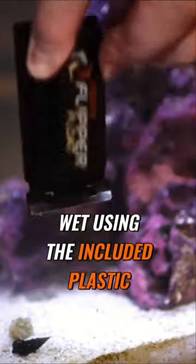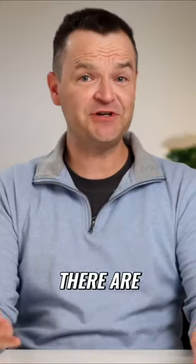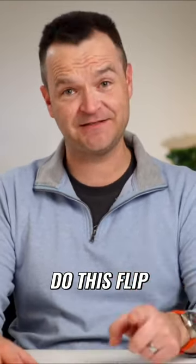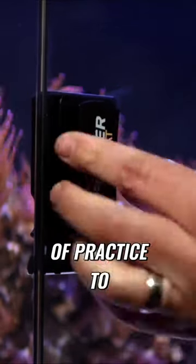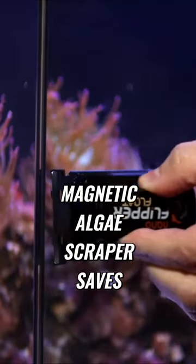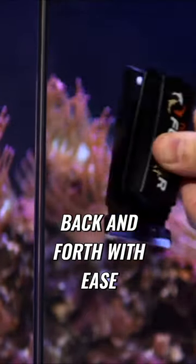Right out of the gate, you no longer have to get your hand wet using the included plastic flipper scraper that comes with the Hello Reef kit. There are some other algae scrapers out there that also have the two-in-one functionality, but there is not another one that I know of that can do this — flip between the two while underwater. It takes a bit of practice to master the flip, but once you do, this little magnetic algae scraper saves you time and hassle by letting you switch back and forth with ease.